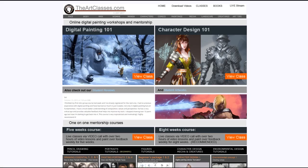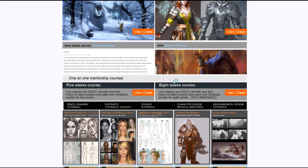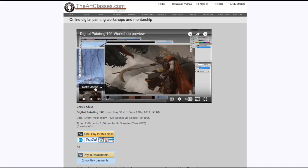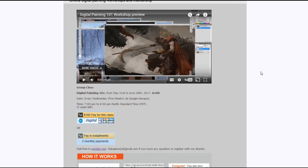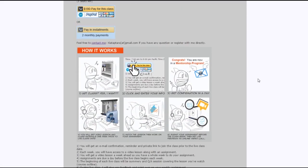I still get emails from you guys asking if I'm still offering classes. We have eight-week courses which are one-on-one. If you click there you can see what the course is all about, and we have a one-time payment option or installments.